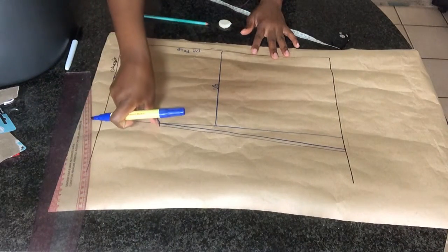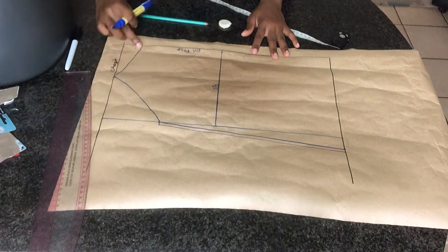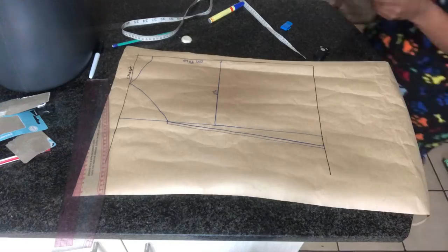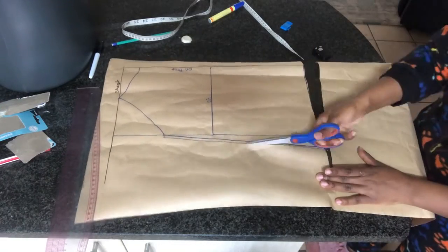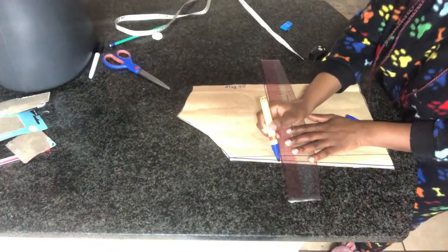Right there you want to go ahead and add your seam allowance — it could be 0.5 inch. I'm going to be using a stretch material for this camisole, so I don't really recommend adding too much seam allowance.